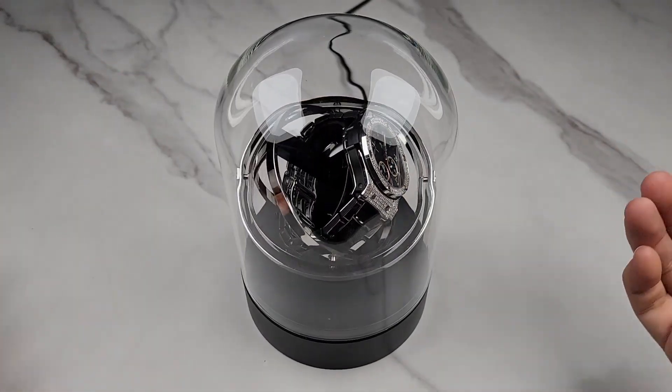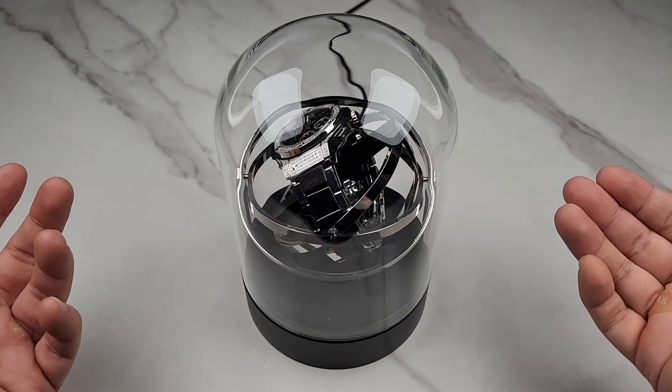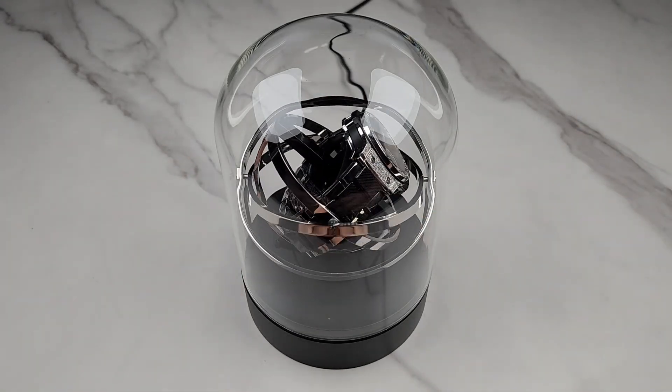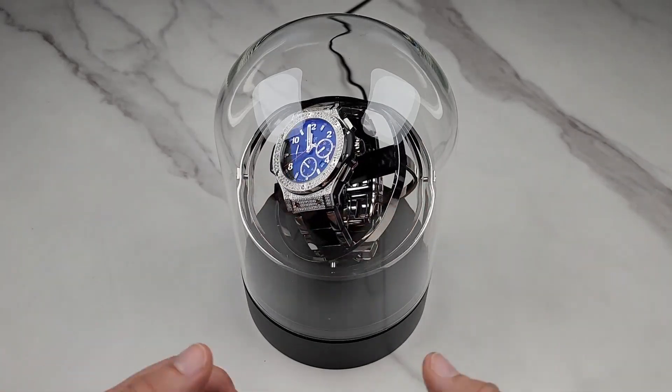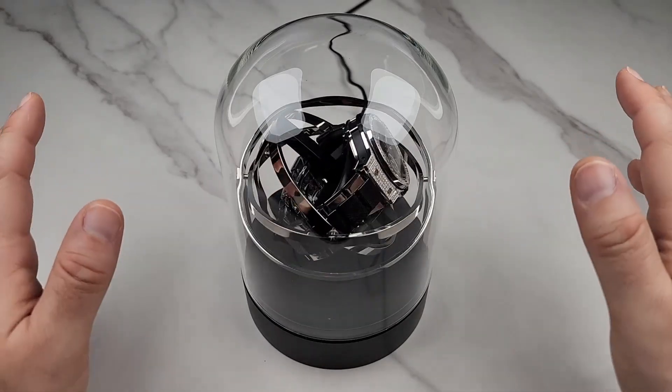As you can hear, this thing is whisper quiet — and that's another thing I love about this winder. It is completely silent. It's not one of those that makes lots of noise. You could put this right next to your nightstand and you will not hear it at all.